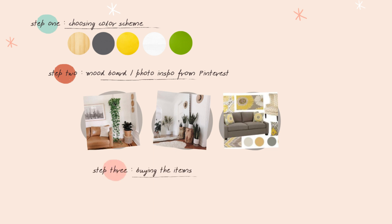Step three will be the buying of items — some from online and a few from physical stores. And without further ado, let's begin!